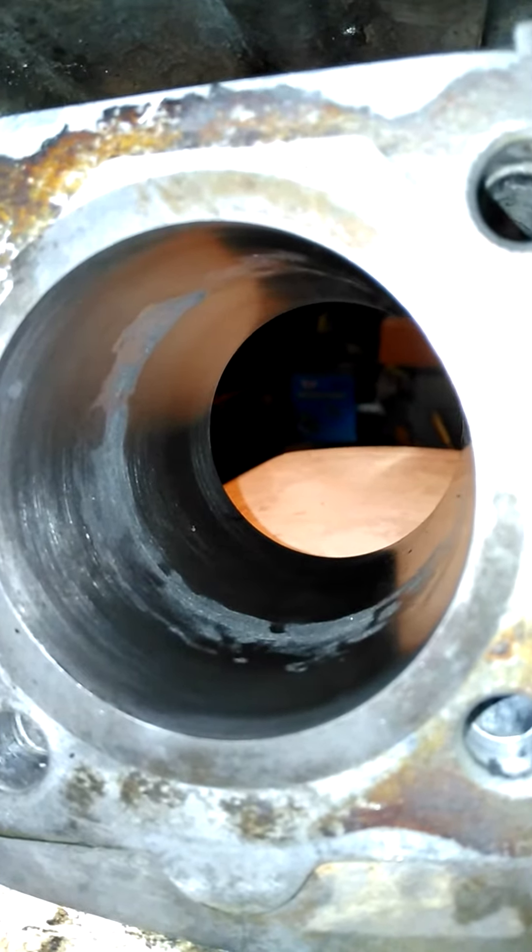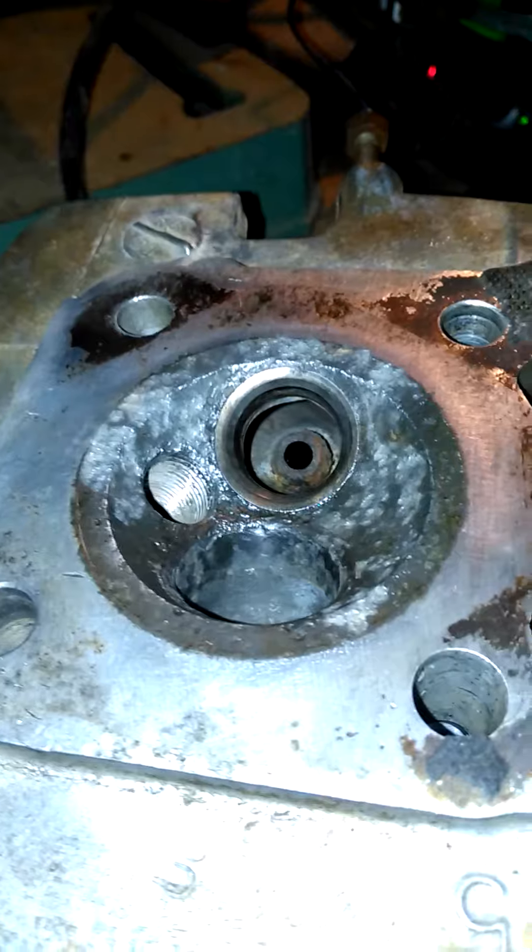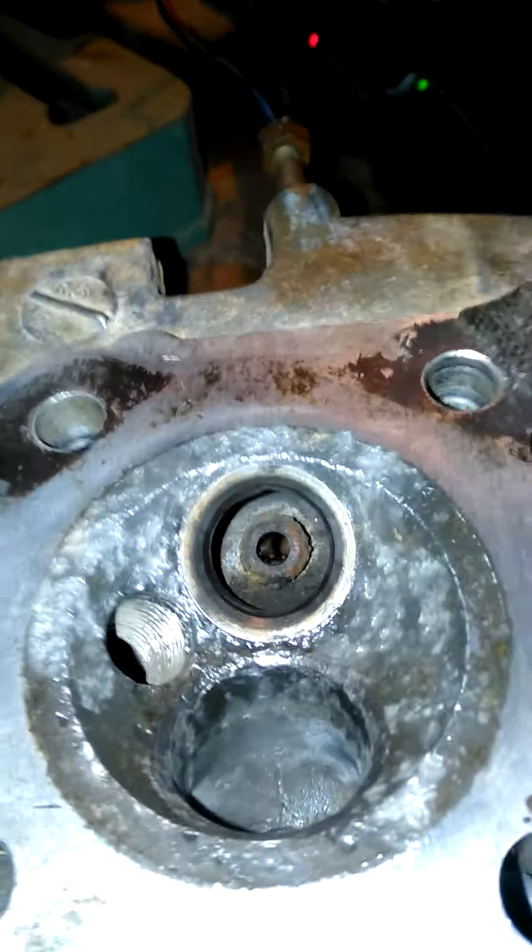So I'm gonna put it back together and see how it goes — it's a Honda, it'll run. This is the lovely top of the head, it's looking beautiful. I've got the valves out and they're all in there.